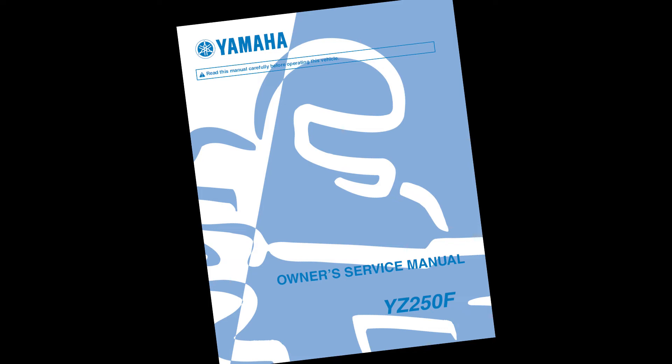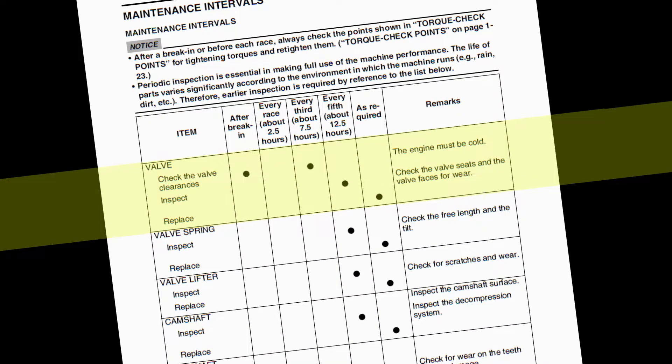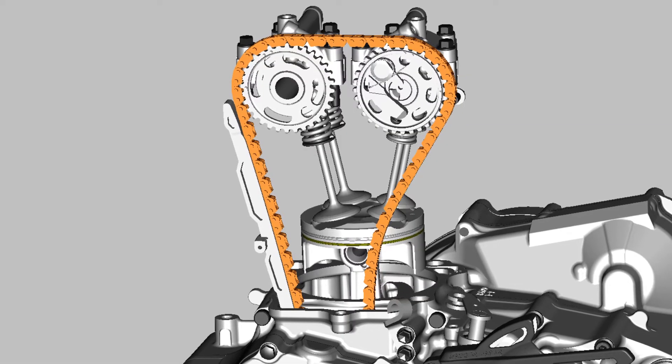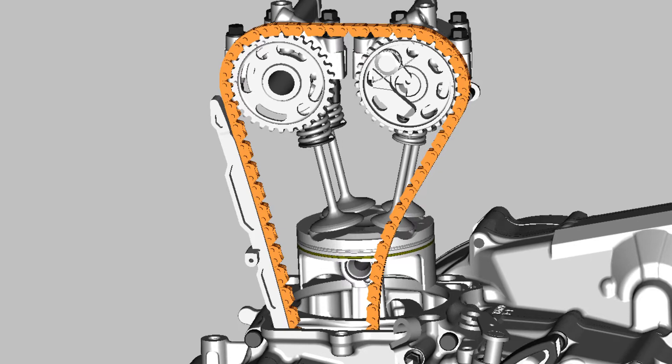If you're checking valve clearance, which is called for at maximum every third race or seven and a half hours per the maintenance interval chart, follow the steps in the owner's service manual. If the clearance is out of spec for one of the valves — either too much clearance or not enough — or if you're inspecting or replacing other parts in the top end, we'll need to remove the cams to proceed.